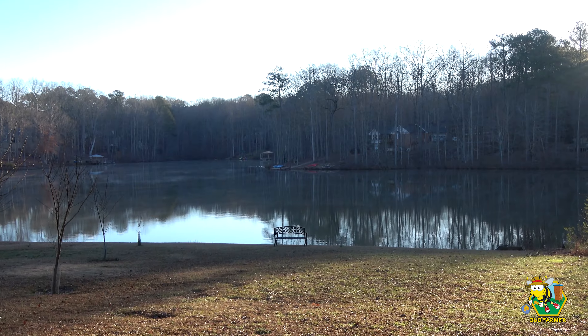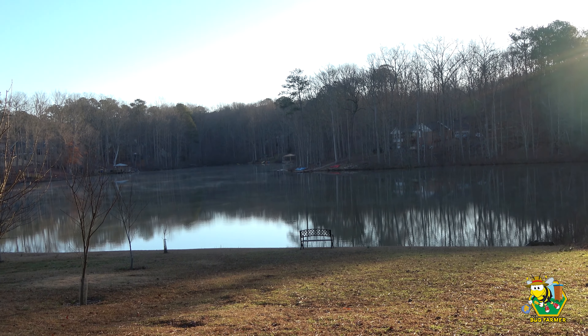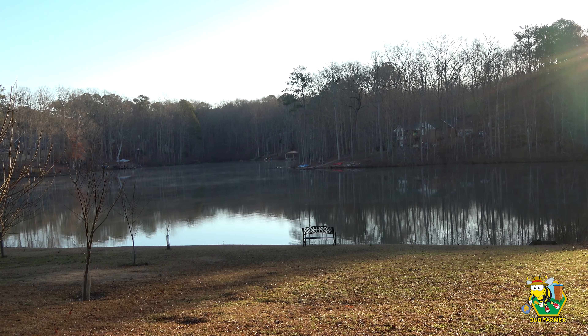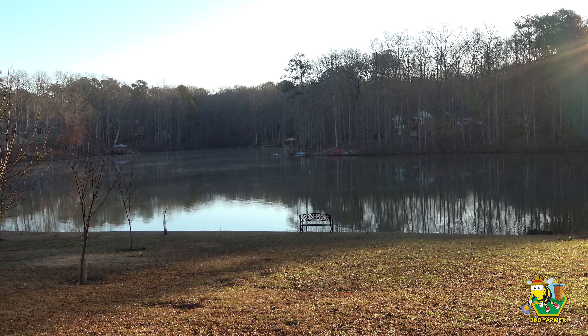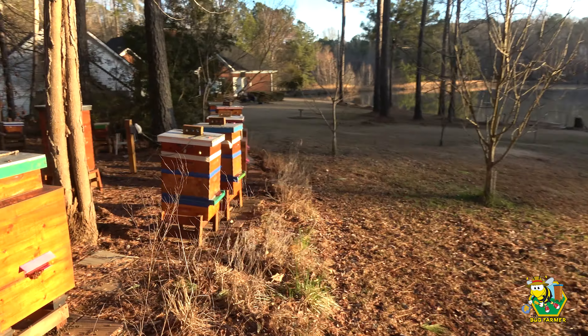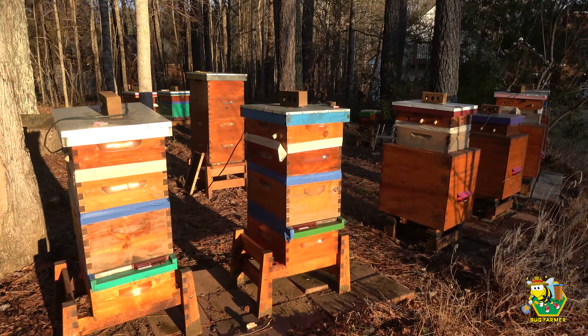Today, what we're going to be doing is spring preparation. Now, you folks up north have got six more weeks of winter, but our groundhog — and yes, we have our own groundhog down here in the south — did not see his shadow, which means we are going to get an early spring. So it's time for me to get out here and start doing my spring preparation.